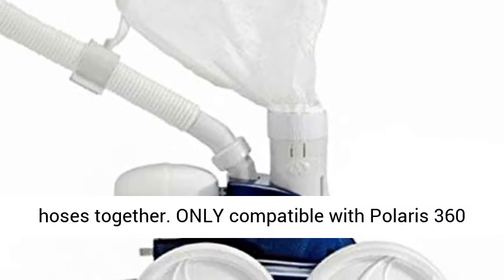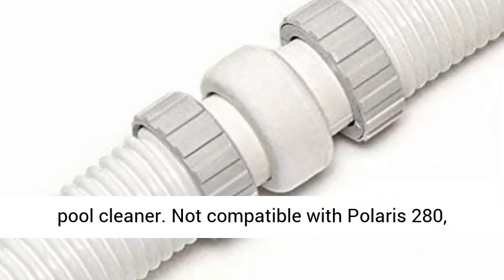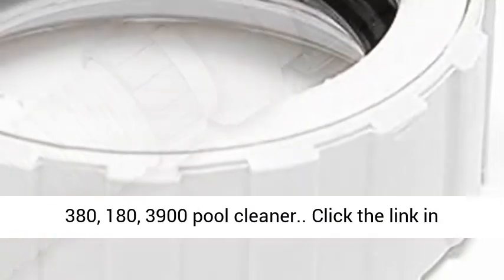Only compatible with Polaris 360 Pool Cleaner. Not compatible with Polaris 280, 380, 180, or 3900 Pool Cleaner.